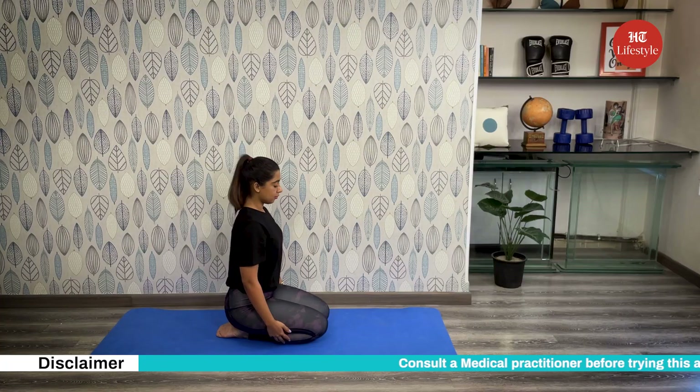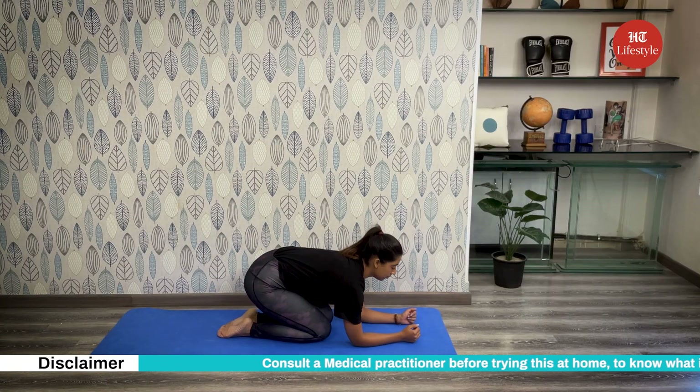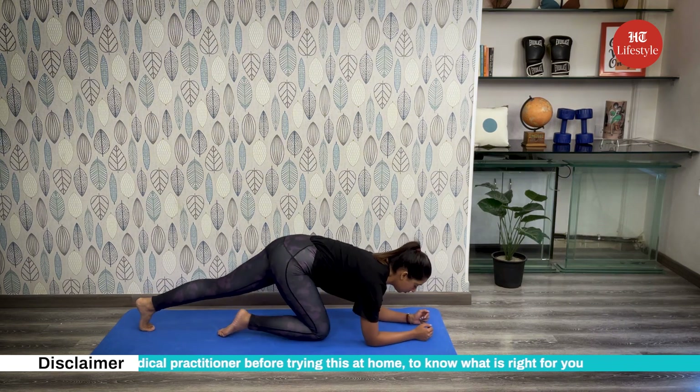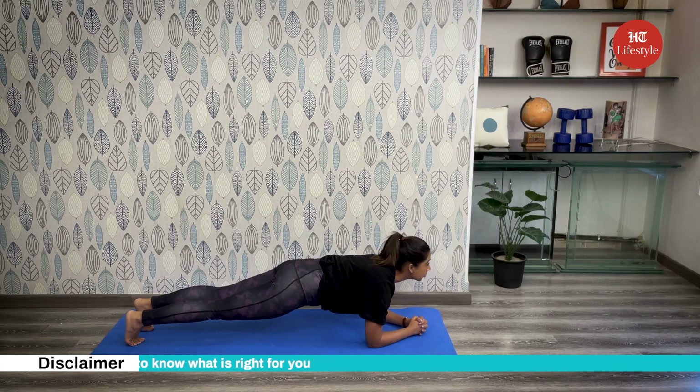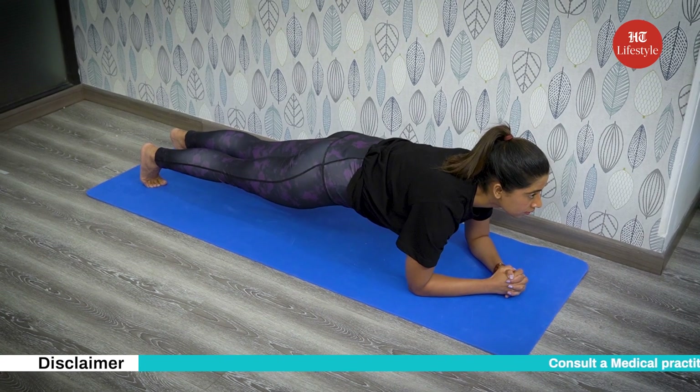Plank. How to do it? Lie on the floor with your forearms and toes on the ground. Keep your body straight and hold this position for 30 seconds. Ensure your back isn't crouching and repeat after 30 second intervals at least three times.